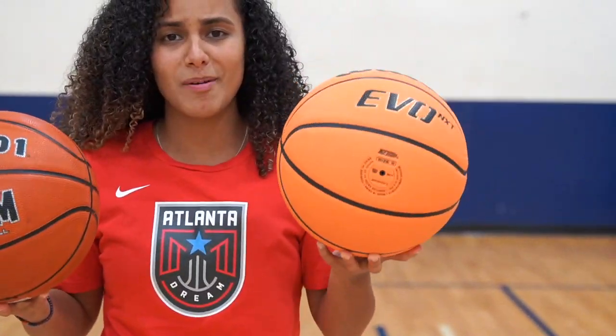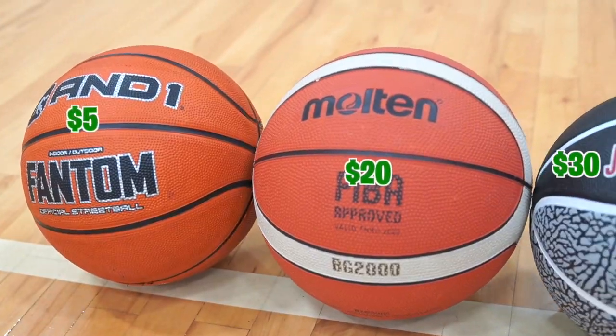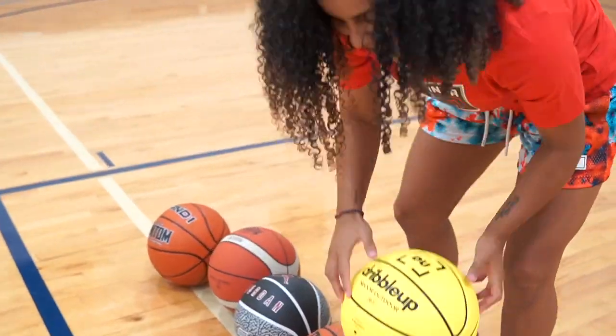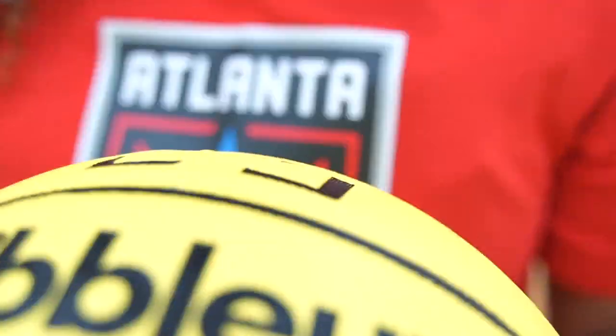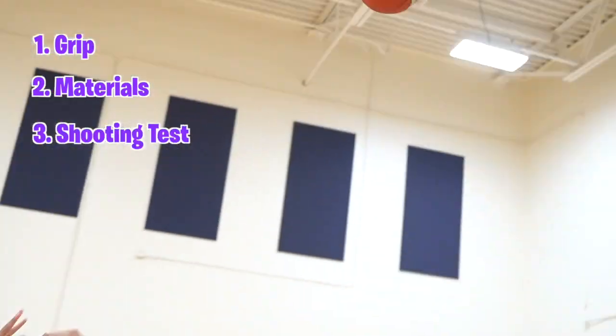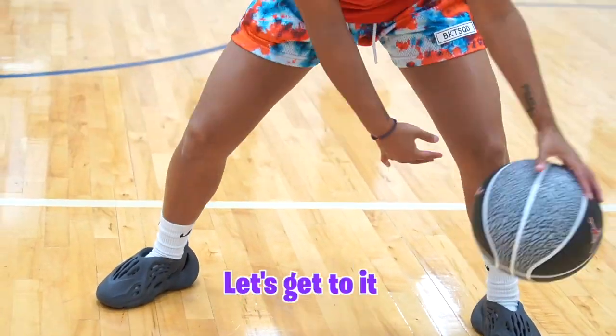Today we're going to be testing out the cheapest basketball versus the most expensive basketball. The first one is $5 and we're going all the way to a $120 basketball. We're going to test out which one is truly worth the money. I will rate each basketball after testing out the grip, talking about the materials, and doing a shooting test and a dribble test.